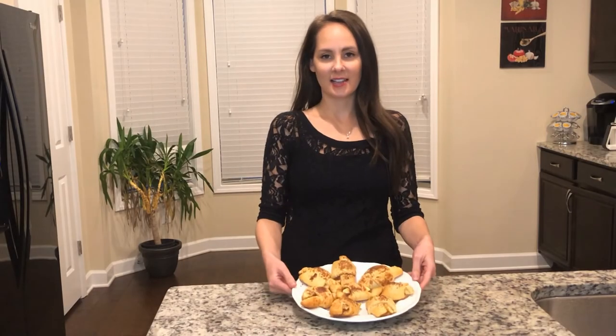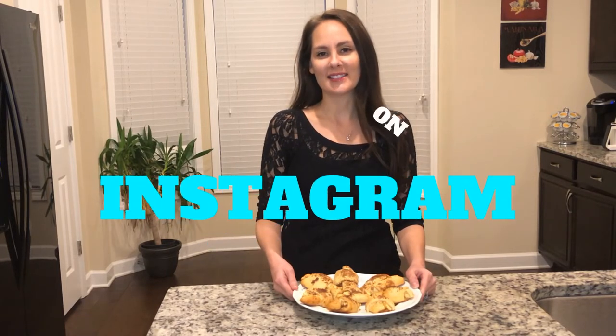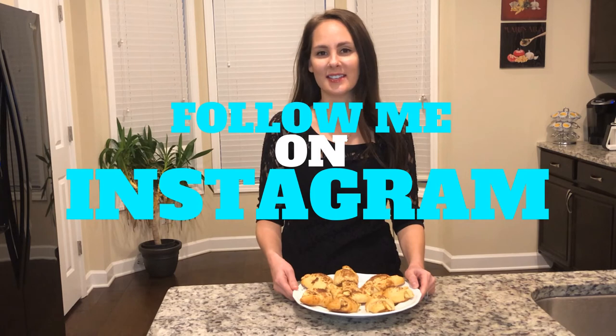I just got these out of the oven — they smell amazing. It turns out you don't have to be the best baker to make something delicious. Follow me on Instagram at Chew in the Kitchen, and I will see you next week.